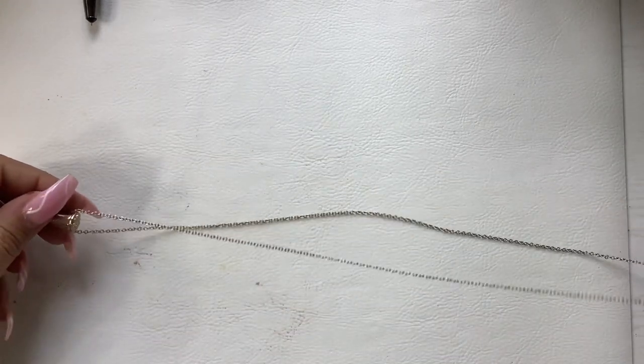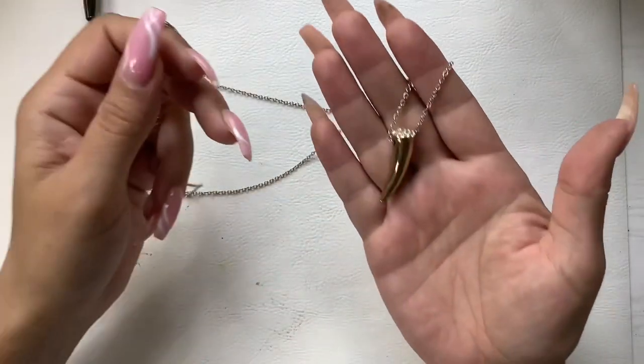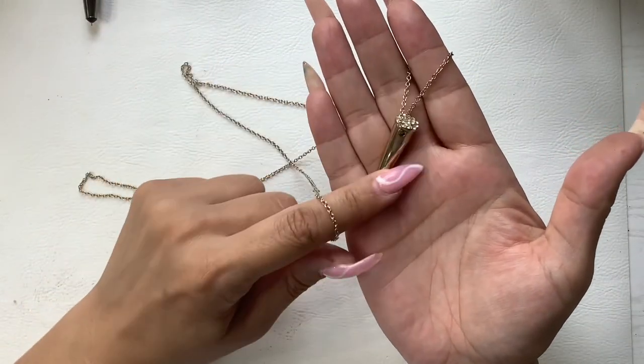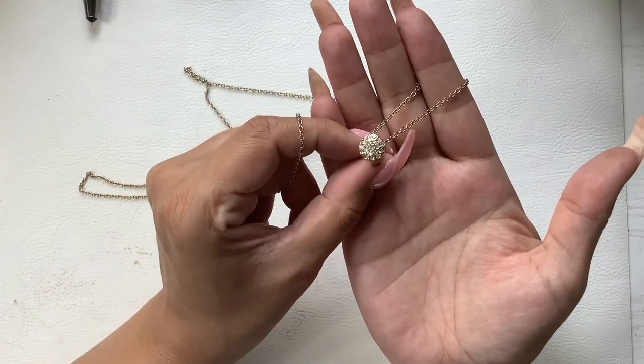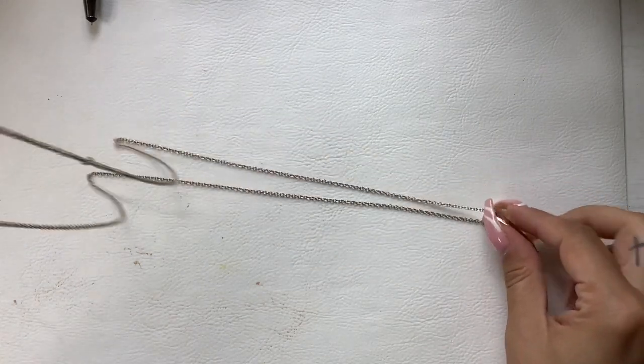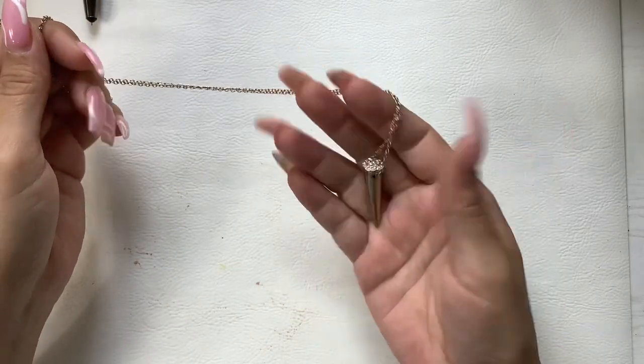Now we have this long necklace. It doesn't have a clasp, but it's gold tone with a gold tone tooth-shaped pendant with all the stones on top. Very pretty. The wearable length is 19 inches to the pendant. It's in really nice condition and we will do five.